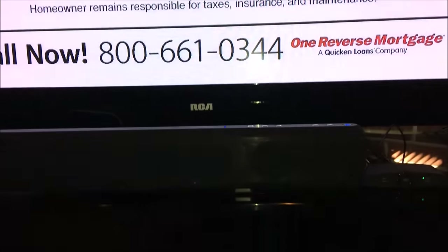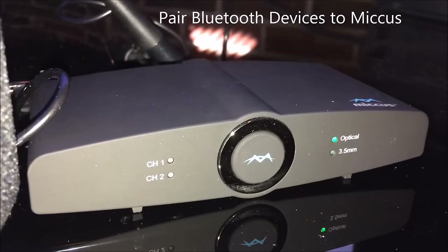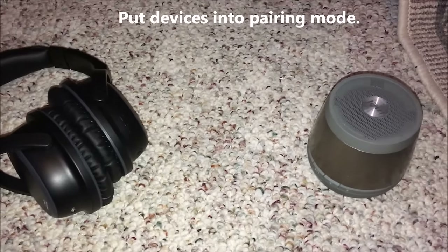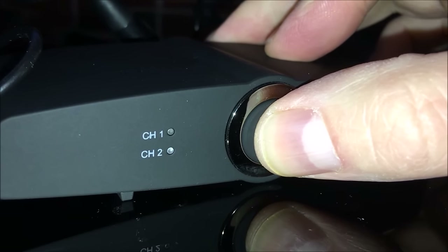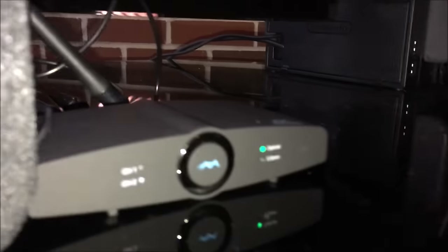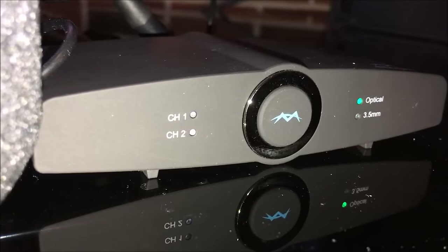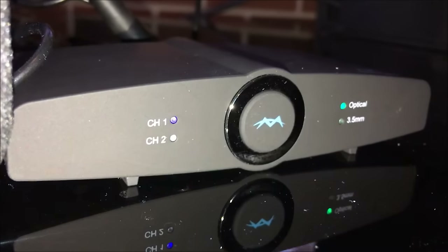Now let's pair both Bluetooth audio devices simultaneously to the Micus transmitter. On your devices - whether headphones or a Bluetooth speaker - follow the operating instructions to enter Bluetooth pairing mode, usually by holding a button until you see a light flashing. Then on the Micus, hold the front button until it starts flashing on Channel 1, and hit the pair button on your headphones. After confirming audio, hit the button again to pair the second device. When finished, you should have two solid lights - Channel 1 and Channel 2. It's that easy.